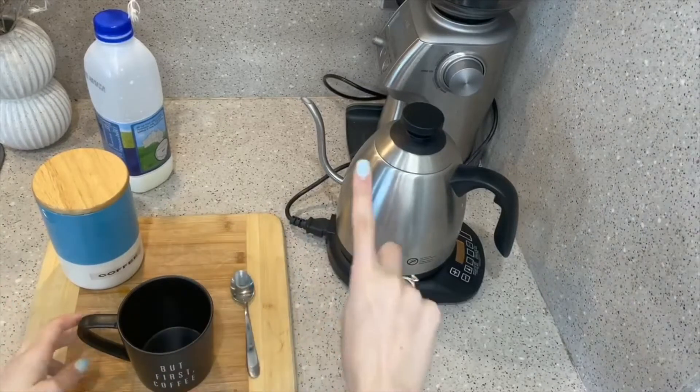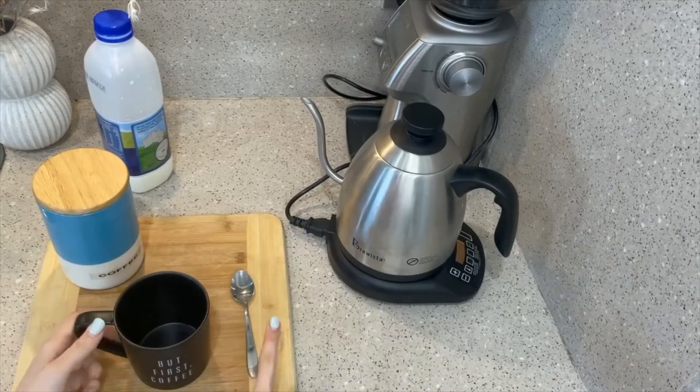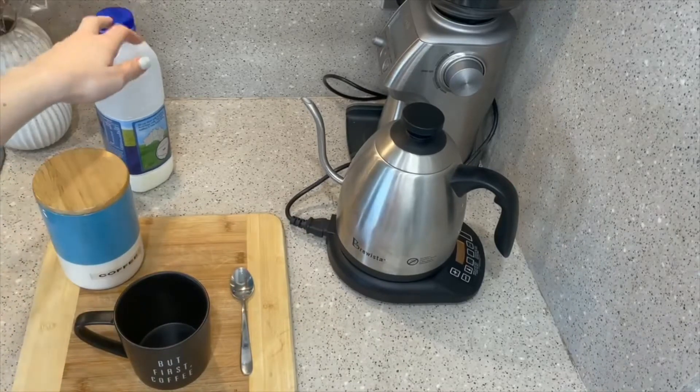Here is my setup. I have my kettle that has been boiled, I have my cup, a spoon for stirring, the coffee and the milk.